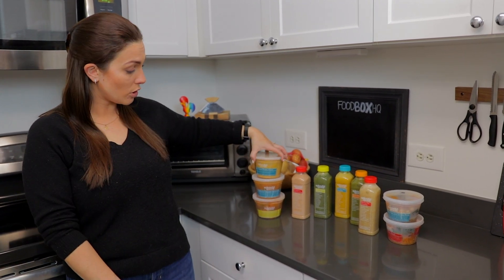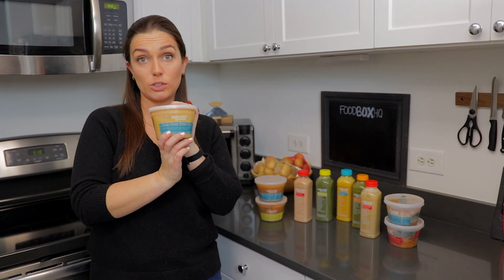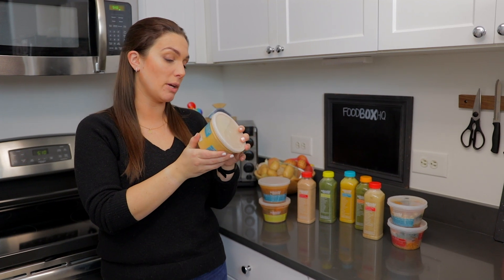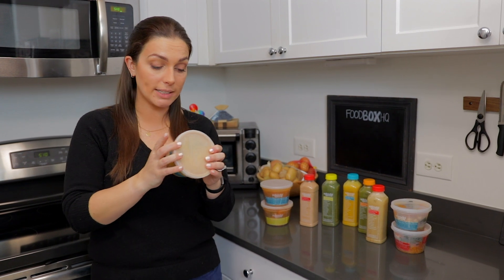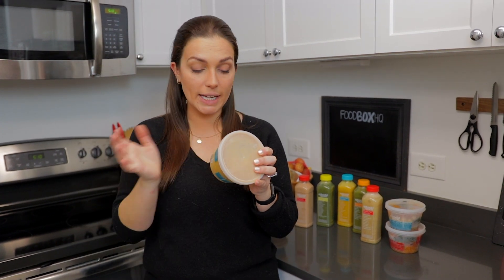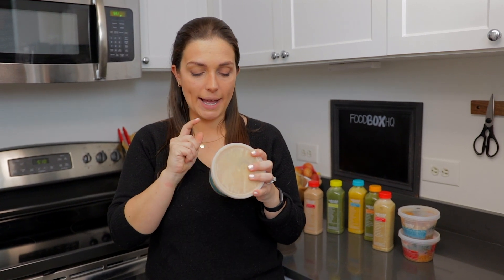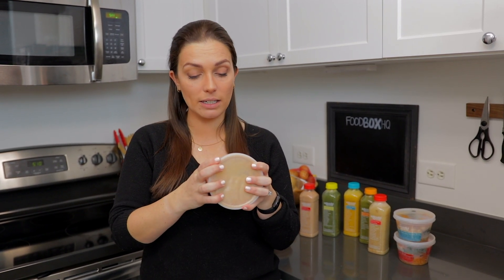We'll start with the soups — we're gonna try the cumin sweet potato puree soup. It's got all of your ingredients and information on the back. It lets me know that there are two servings in this eight fluid ounce container, 170 calories per serving, vegan and gluten free. It's microwave and dishwasher safe, and the heating instructions say to take off the lid and the seal and pop it in the microwave for about four minutes.